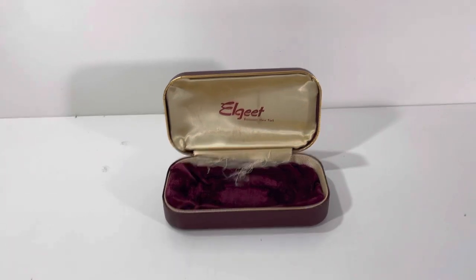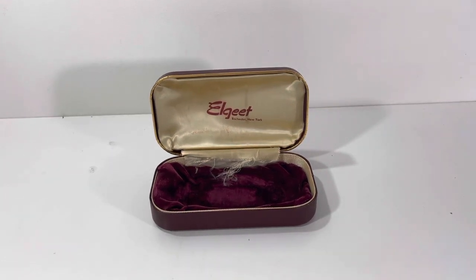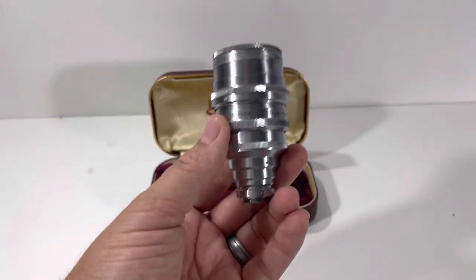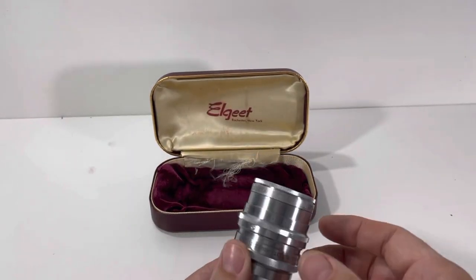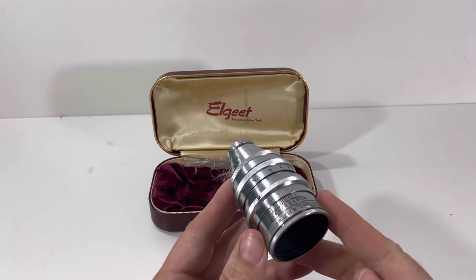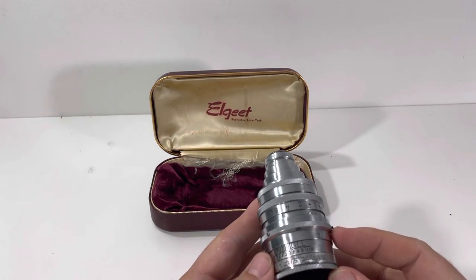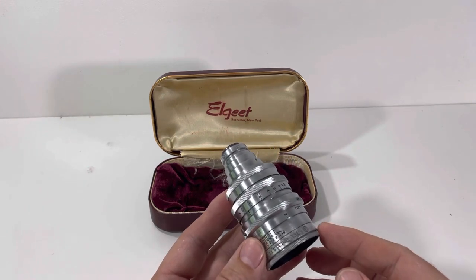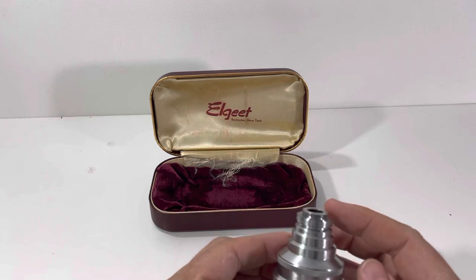Welcome back to Block Party. We did an initial video on this lens because we didn't really understand how to use it — we thought something was broken. It turns out some things just need to be loosened up. But it is still broken and will need to be repaired. The blades on this lens — this is the Elgate, a 38mm f/1.5 cinema telephoto lens, DM mount.